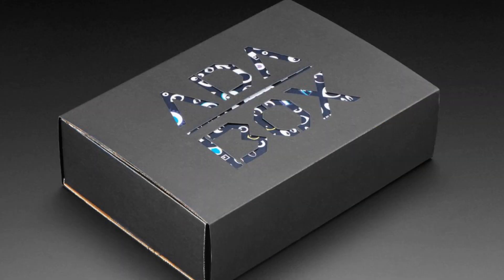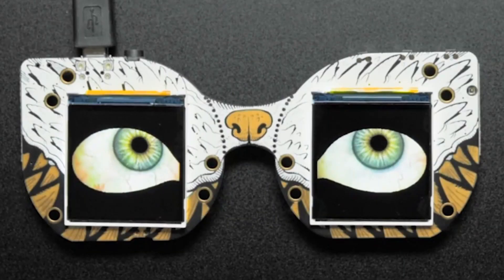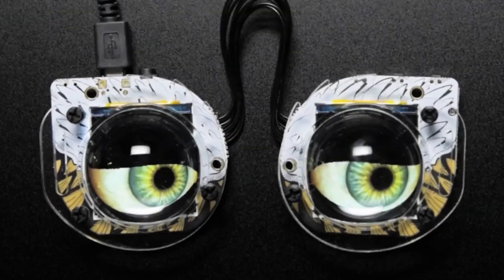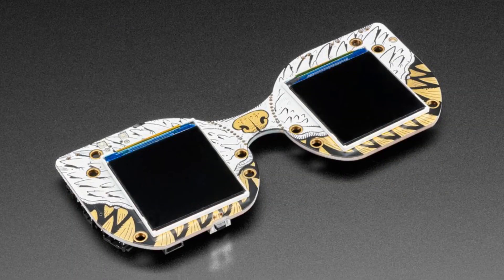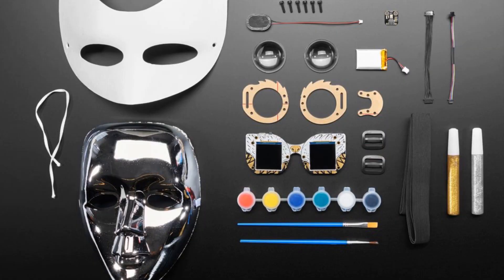First up, we've got the star, which is Ada Box 13. We have a couple boxes left over from the thousands that we shipped out. This has everything you need to get started with your monster mask for Halloween. It's a perfect time to pick one up because you've got a month to get ready for your costume mask. You get some lenses, the lens holder, the cable to connect the two eyes together, and of course, the mask. You get some crafting supplies and some cool masks.